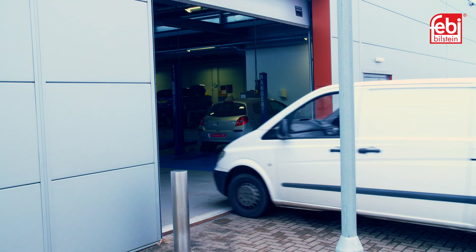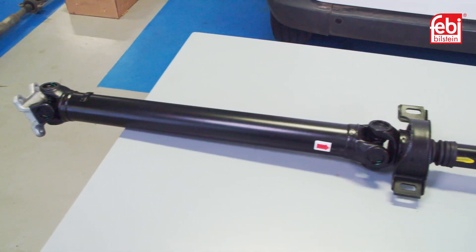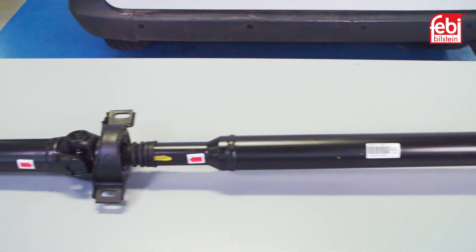In this video, we replace the prop shaft on a Mercedes-Benz Vito using an innovative Phoebe 3-piece prop shaft design.